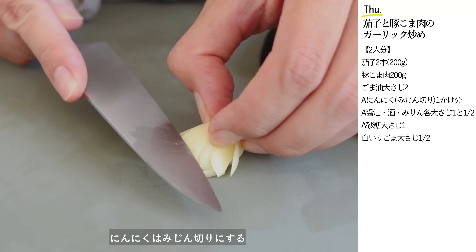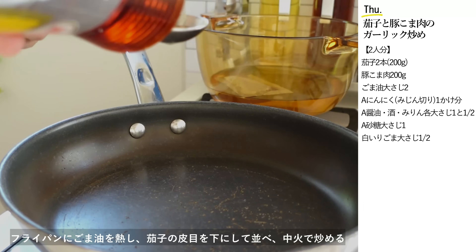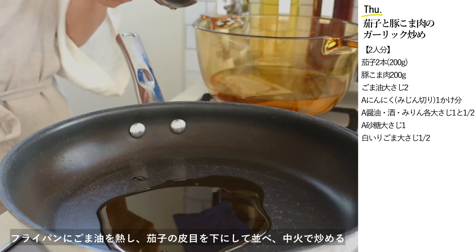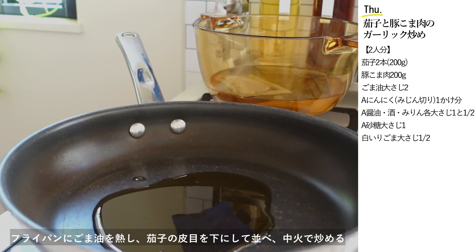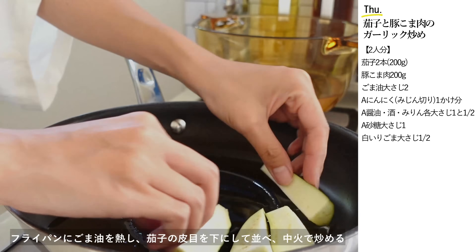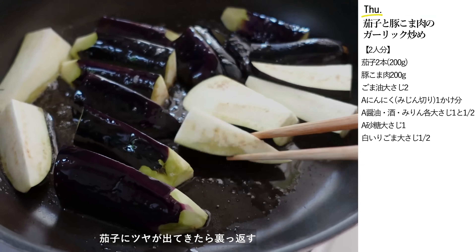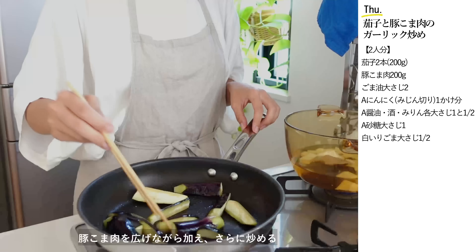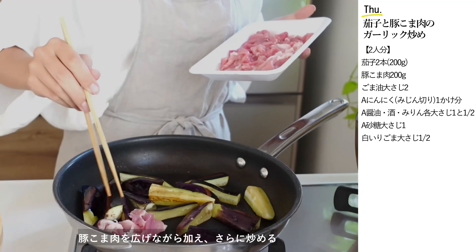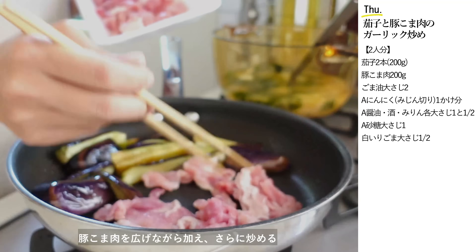にんにくはみじん切りにします。フライパンにごま油を熱し茄子の皮目を下にして並べて中火で炒めます。茄子に艶が出てきたら裏返します。豚こま肉を広げながら加えてさらに炒めていきます。豚肉にも疲労回復に効果的なビタミンB1が豊富に含まれています。